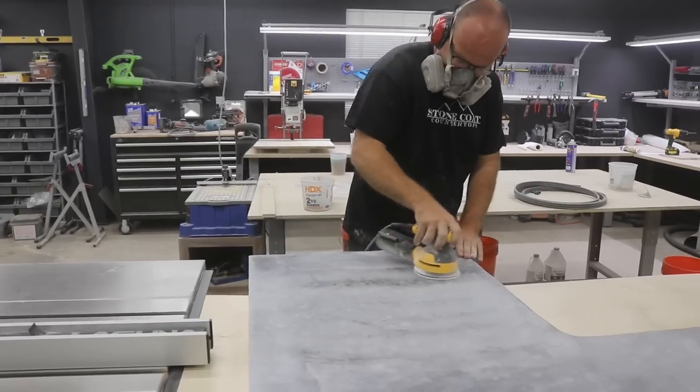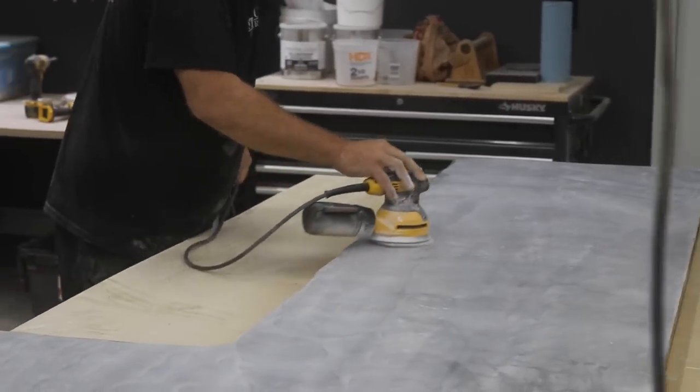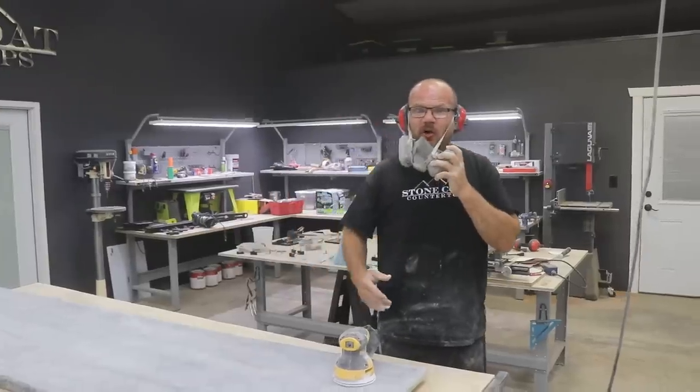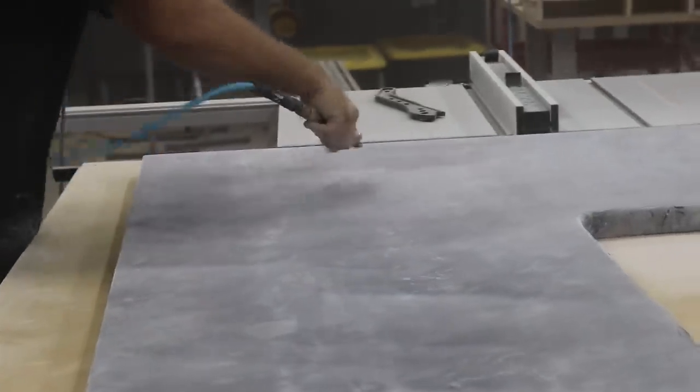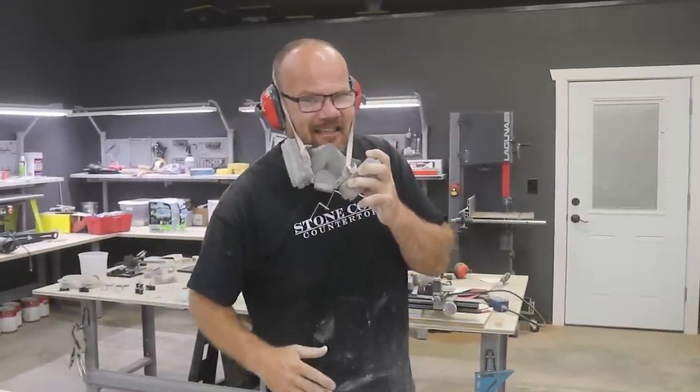The majority of your polish actually happens in the first grit — you're really going to get everything flat and perfect. After that, you just bring that sheen level up to your desired sheen and you're good to go. Make sure you blow the dust off and clean it so you can get an accurate view of what it'll look like — it'll appear more matte until you get that dust off.